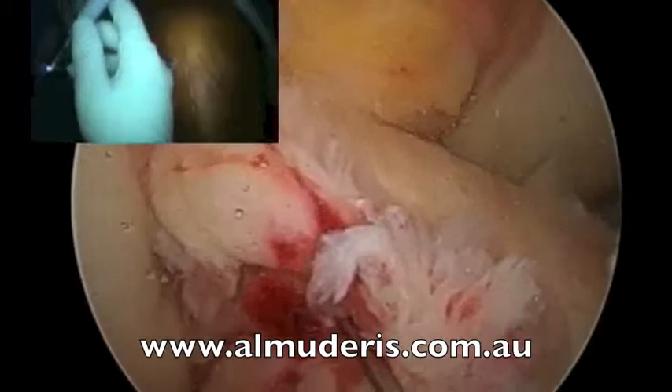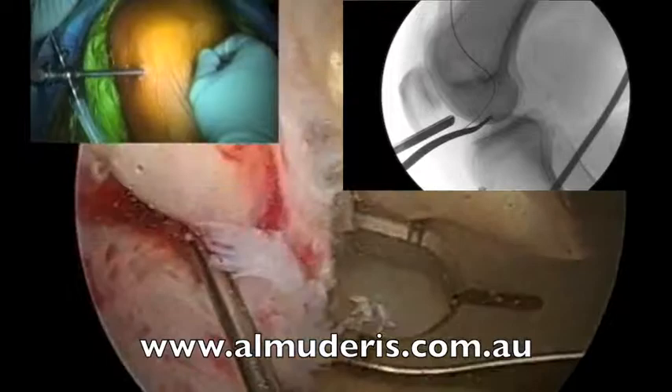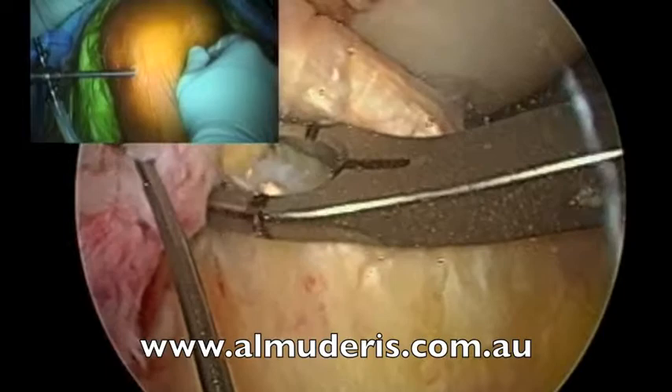Now we swap the camera again and proceed to the tibial component. As you can see, the footprint of the tibial jig is sitting on the ACL stump. X-ray. You can see the flip cutter coming out through the footprint, and it keeps coming out.